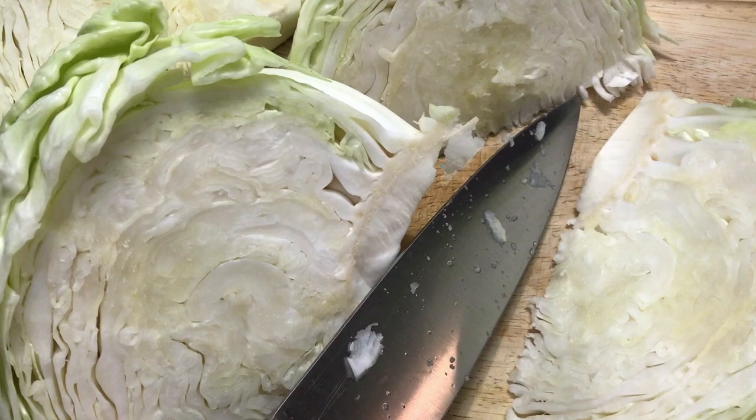Howdy folks, Sandra Lee here, aka Nocturnal Butterfly, coming at you from Ontario again with a short video on how I dehydrate my cabbage.